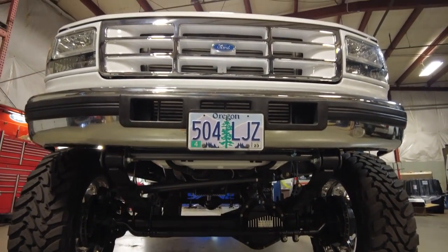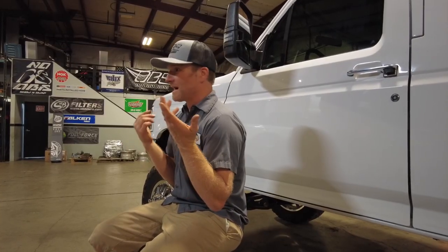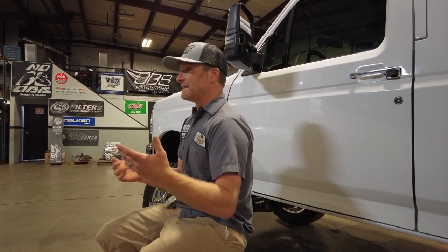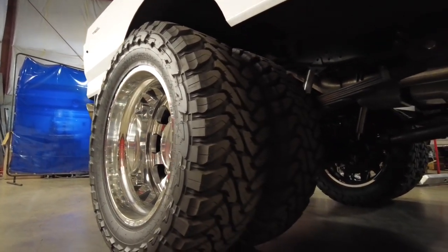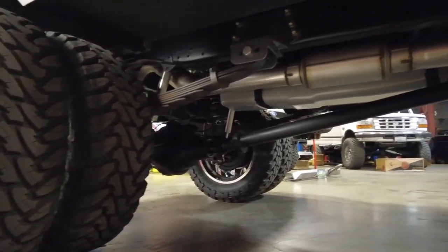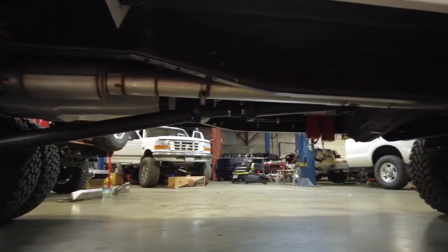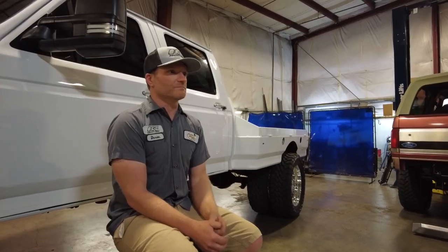The axles we had were great — it wasn't that we were against them. But I happened to find some 04 Super Duty axles and I thought, I've got to have this. It was a Dana 80 in the rear with disc brakes — big brakes. And the front was a newer Dana 60. So it doesn't have those original axles anymore. It's got the newer axles, all cross-drilled rotors, the bigger brakes, and the Dana 80 in the rear. That was a recent change.